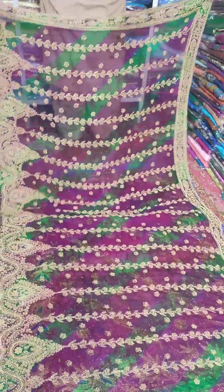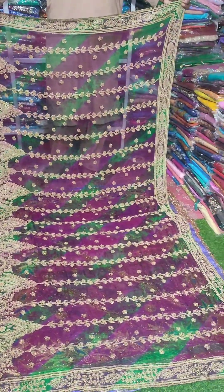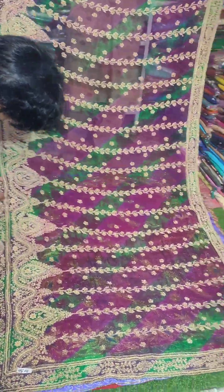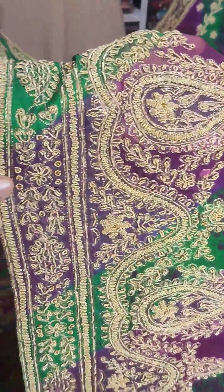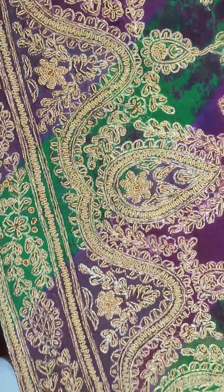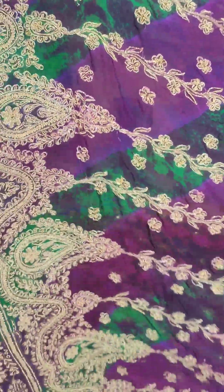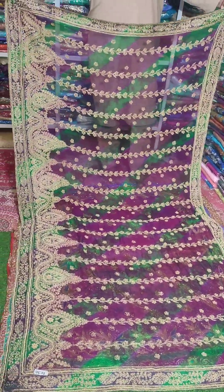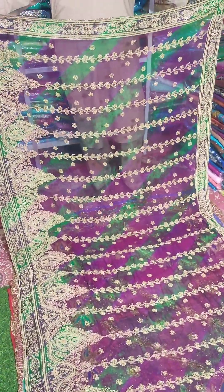It is a multi-shade piece — it is very beautiful. Look at this, it is purple and green with beautiful multi-borders. There is a small border on one side. Look at the embroidery work on top. Check it out — this is a full layered piece. It is pure. The price is 5,500 rupees. For a simple sulfate version, we are giving it at 4,500 rupees.